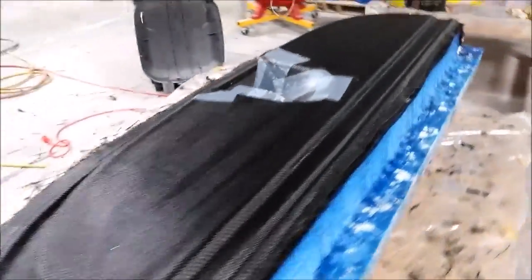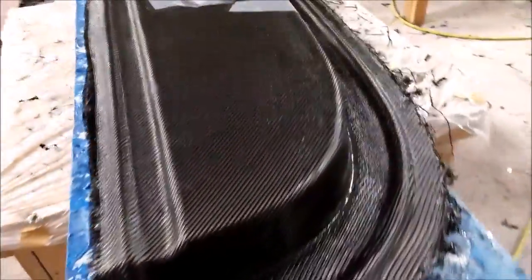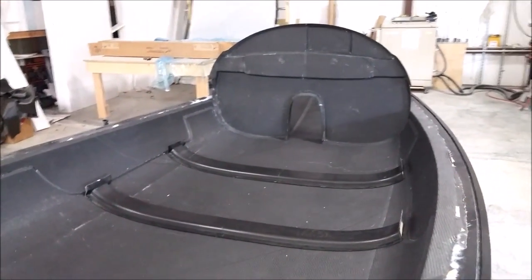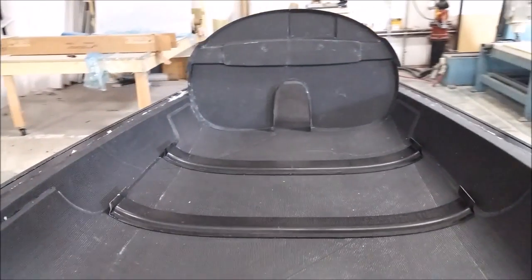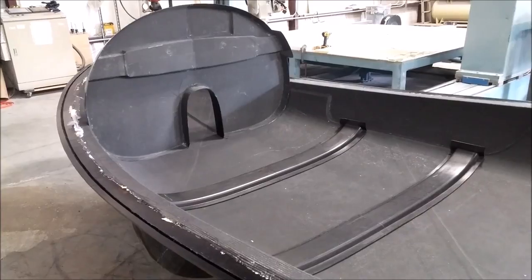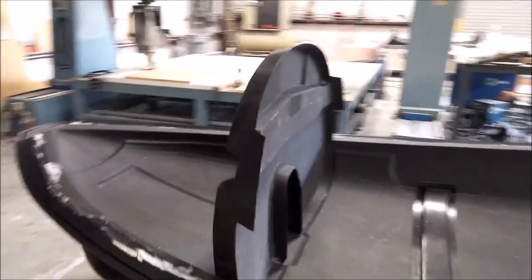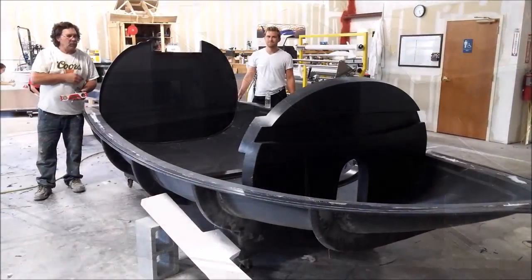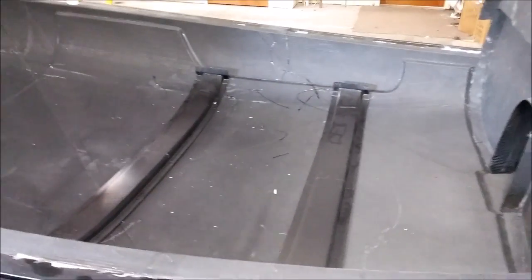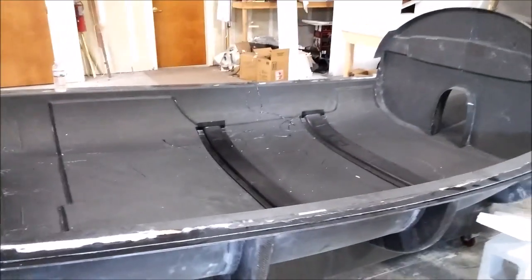Here's the finished product - that came out nicely and it'll cure overnight and probably be ready to be released from the plug tomorrow. Lastly, here's a look at how things are starting to come together. Here's the lower fuselage with the floor braces in place and the forward bulkhead that we laid up a week ago. You can see how everything's starting to fit together - the floor braces were made up with the door frames still to come, but you can see the cutouts where the doors are going to be. Here's the aft bulkhead in place as well, so you can really see the full width of what the cabin's going to be like. It's getting exciting - things are starting to come together. That's our update for the first half of this week.